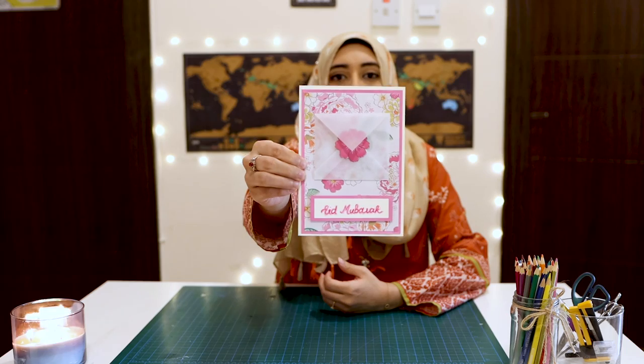I'll be doing a giveaway with Sheherbano and I decided to show you how I made this EID card for the giveaway. It is super easy — you can make it yourself, or if you're feeling generous, you can buy it from me. So this is the card that I will be recreating. Let's get started with some crafting.